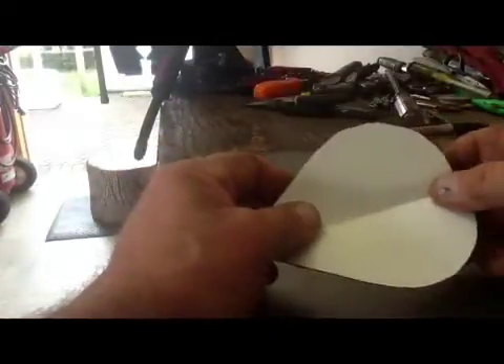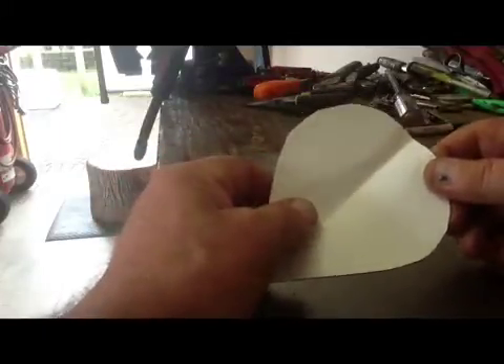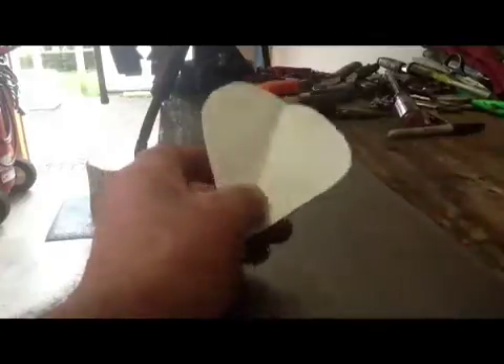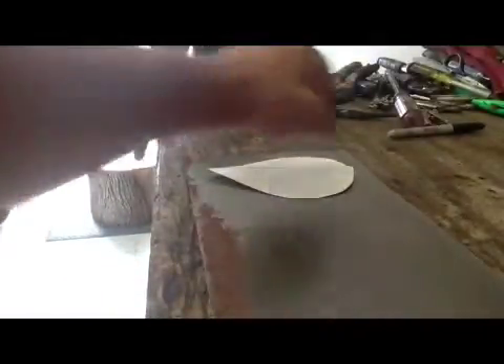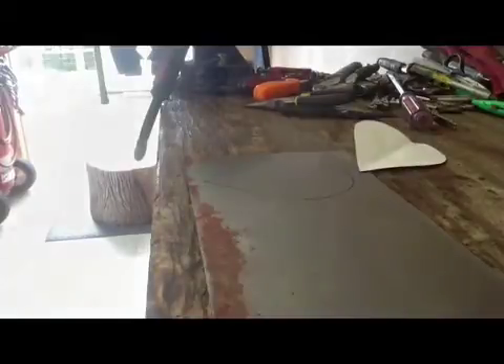Anything you want to try to do with steel — if you play with the oak tag, it kind of acts very similar and you'll get an idea whether it's going to be possible or not. Then I just put it to the steel, take my Sharpie, mark it around, and that's how we have it.